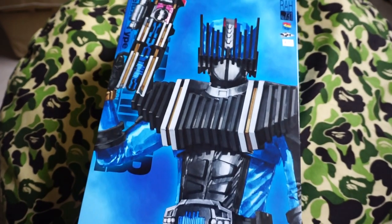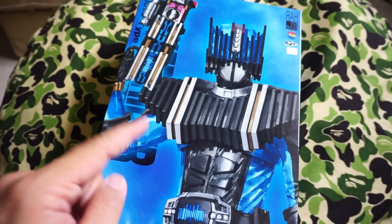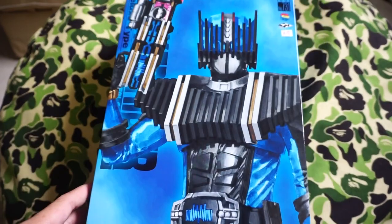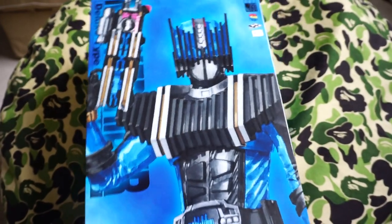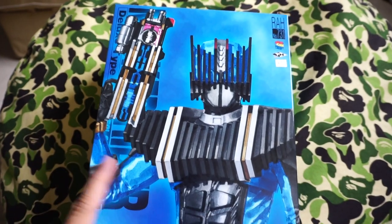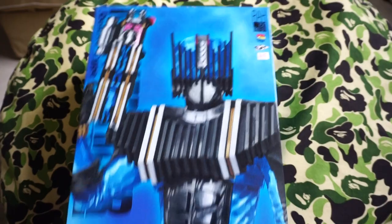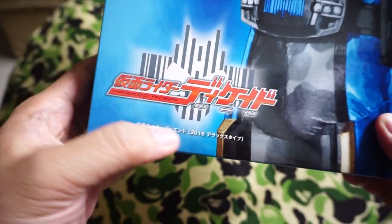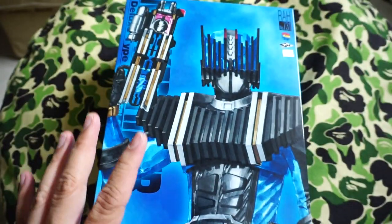Hey guys, welcome back to another unboxing video. Today I have something quite special — this is Kamen Rider The End, from the Kamen Rider Decade series. Released in 2016, very nice artwork as usual from the Medicom Toys RAH line. You can see right here the Kamen Rider Decade logo, 2016 Deluxe Edition — so he's quite recent.